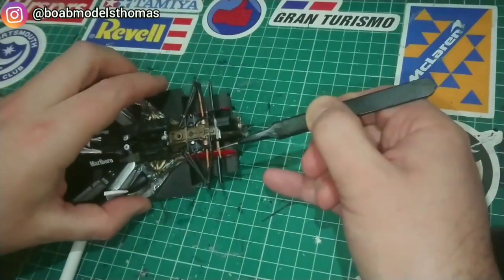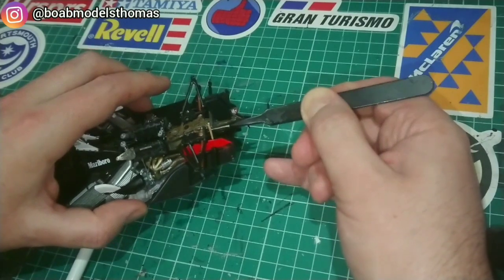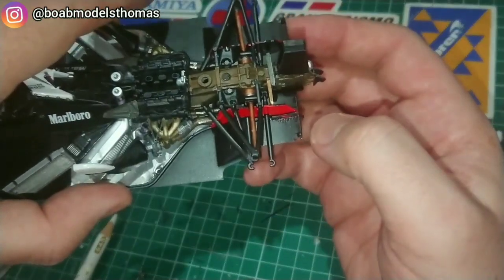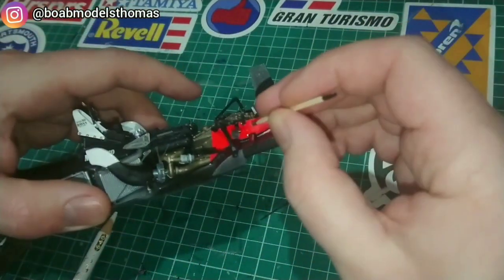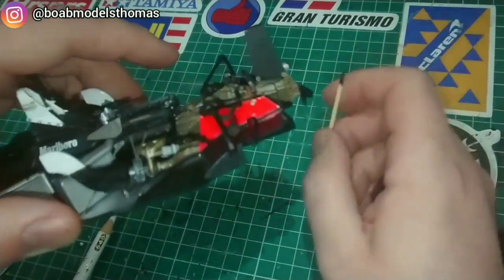These brass photo etch parts link part of the gearbox to the fluorescent red boards. They need to be bent slightly at the ends using the photo etch bender, which I used in a previous video. You then put a little screw head onto the outside of the boards to make it look like they are connected properly — this is quite a nice little touch.